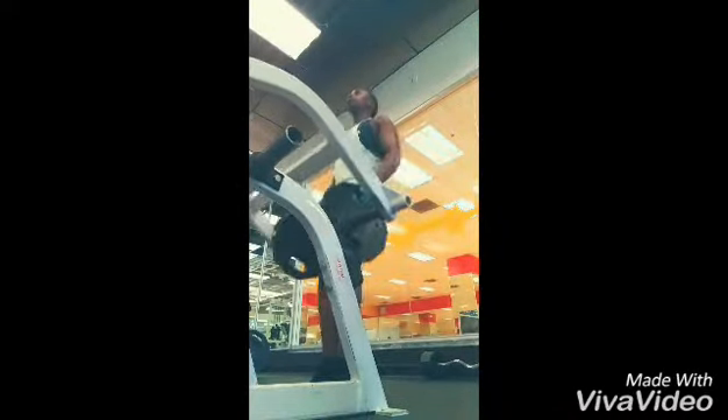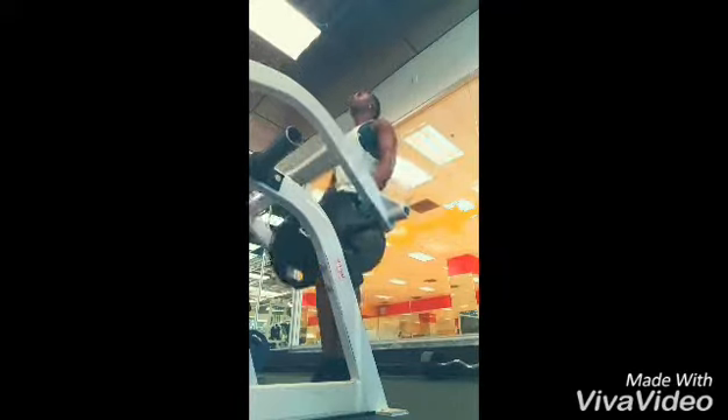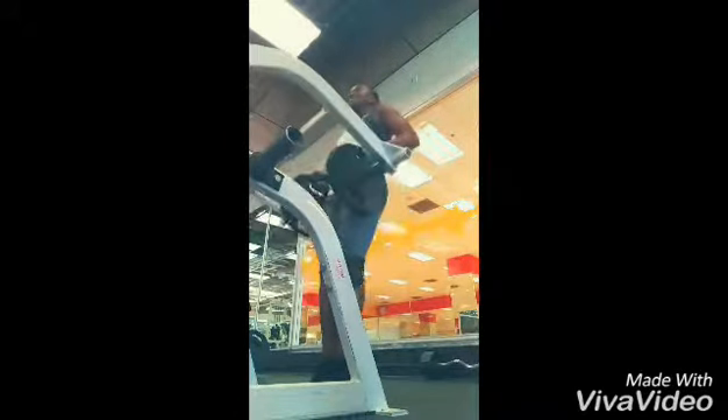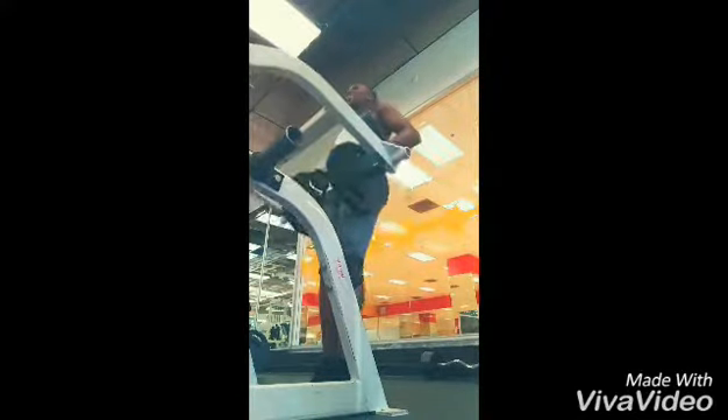After burning the hell out of my triceps with some hammer strength tricep extensions, I went immediately into some shrugs on the same hammer machine. Sometimes you got to get creative — the gym was crowded, you got to do what you got to do to complete your workout. Getting a good squeeze and contraction at the top, squeezing up and down.